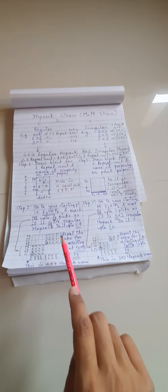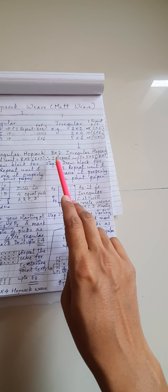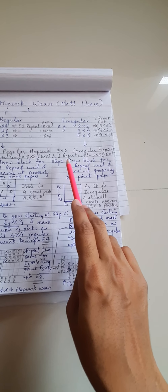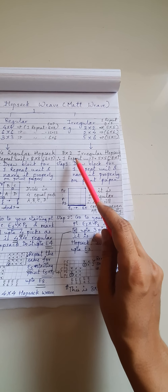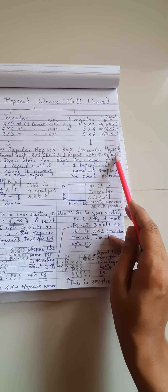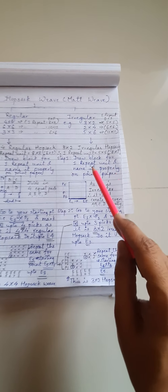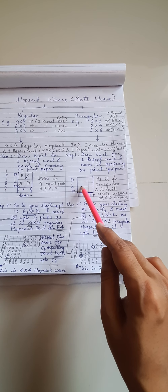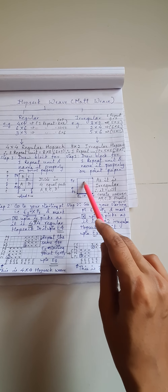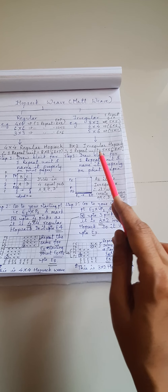Now let us switch over to irregular Hopsack weave. I have taken the example of a 3x2 irregular Hopsack weave. For drawing one repeat unit you need 3 plus 2, that is 5 — a 5x5 grid of ends and picks. Unlike regular Hopsack weave, you will see uneven cells created here: A, B, C, and D — but of uneven size, because it is irregular.